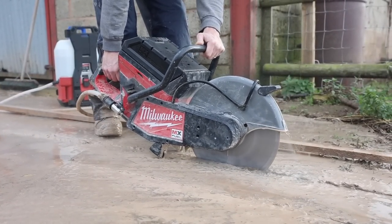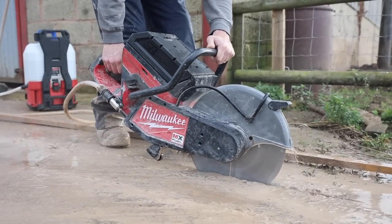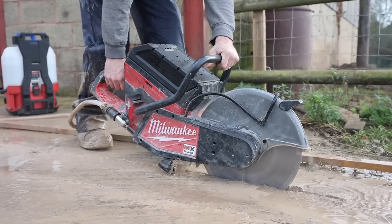As you're nearing the end of the battery and you're at full depth cut you could audibly hear it just bogging down a little bit, like you might do on a two-stroke as well. At that point you just either need to go a little bit shallower or perhaps just change your angle slightly.